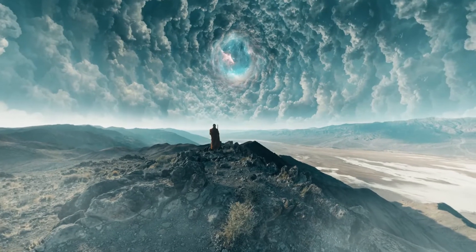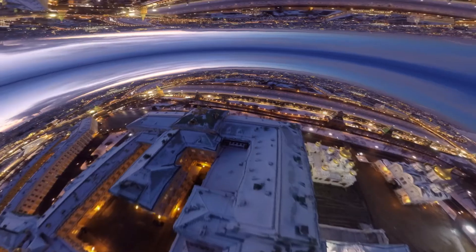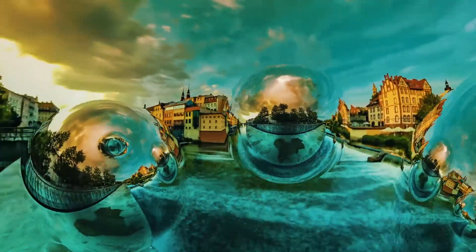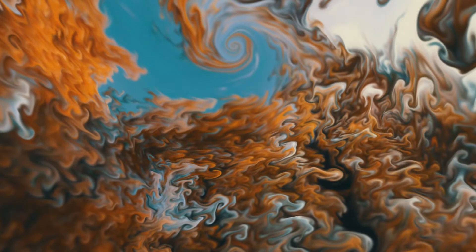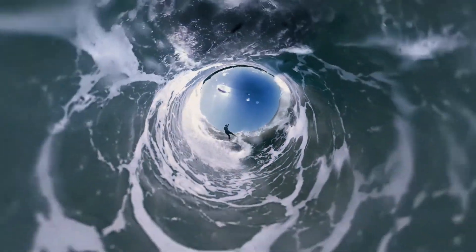Hey guys, this is Charles Yeager with Metal. In this quick tutorial we're going to be getting started using Mantra VR. Mantra VR is a comprehensive set of stylization effects designed to take your cinematic 360 VR production to the next level. The effects are built to work on spherical footage in After Effects and Premiere Pro, and they were created by the same developers at Metal who created the Skybox 360 VR plugins. Let's go ahead and jump into After Effects and take a look at Mantra VR.